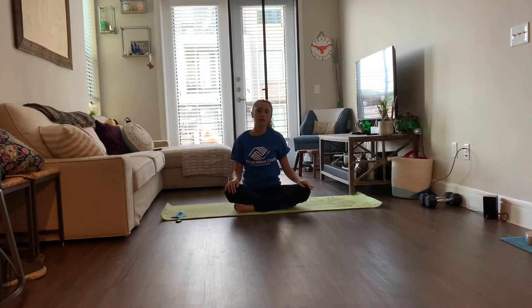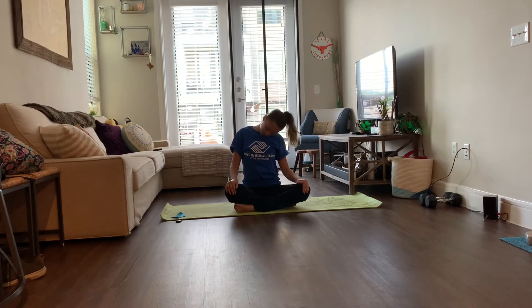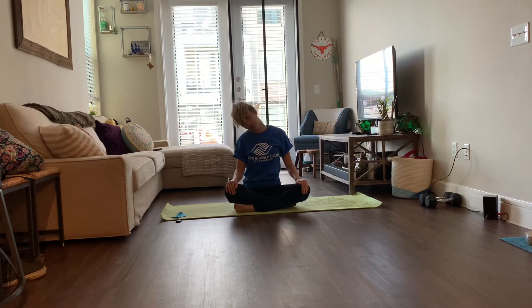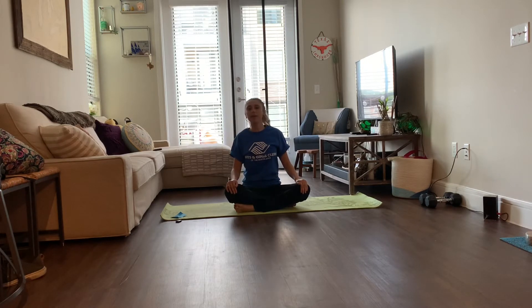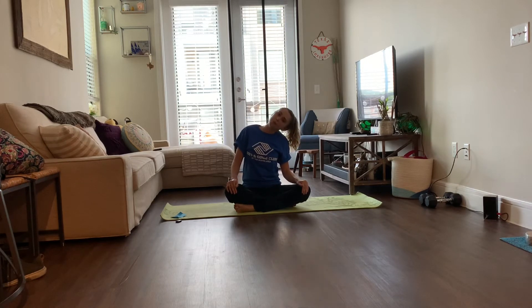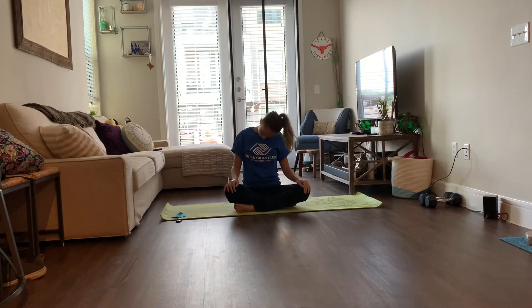Now we're going to move on to half neck circles. Move your neck back and forth and then start to do half circles back and forth. This can help your neck pain and your upper back pain. If you're typing a lot, this can really help relax your neck muscles.